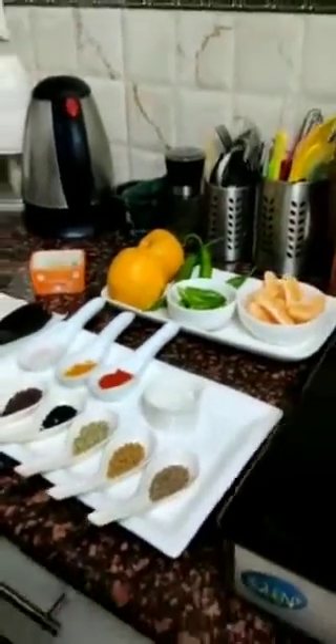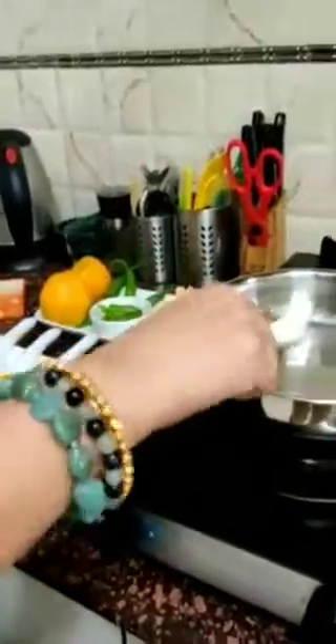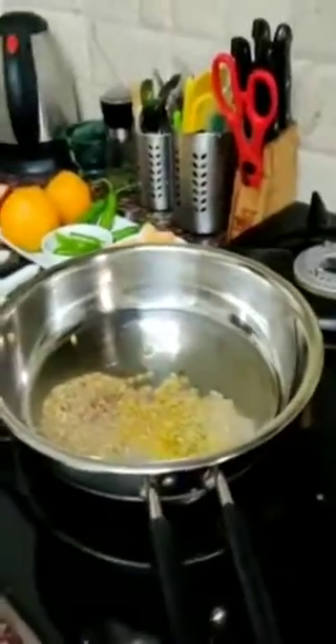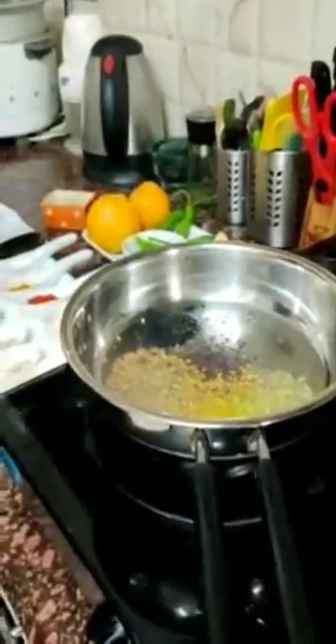Now, I am going to put half a karchi teel in here. This teel is hot. I have Jeera, Rai, Saunf, Kalonji and Rai — I have put all these in here.